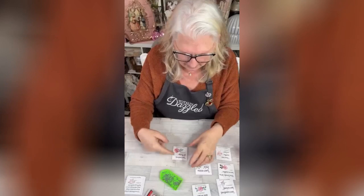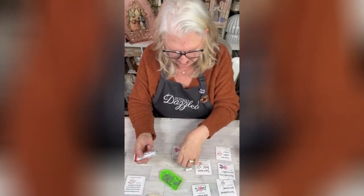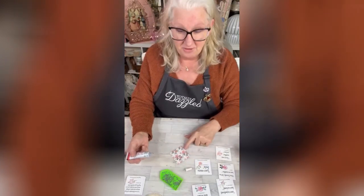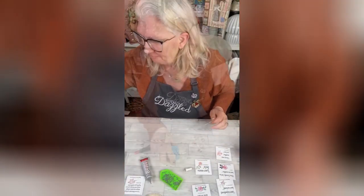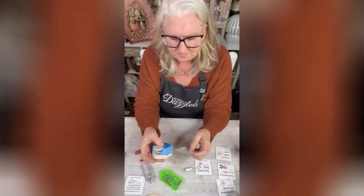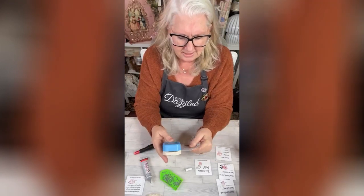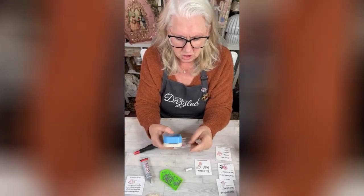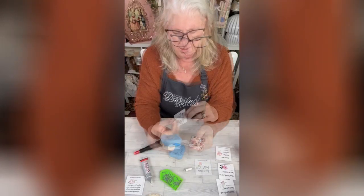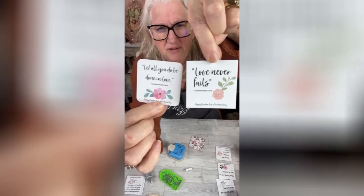What I want to do is bling some of these out, and I'm going to start with the other side. I have a corner rounder. I'm going to round the corners on this — it's just going to give it a softer edge. It makes it look so different with a softer edge.